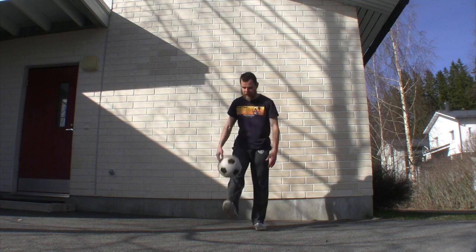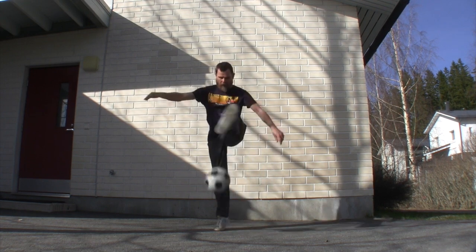A nice variation of this trick is doing the bounced leg around, which we learnt in episode two.